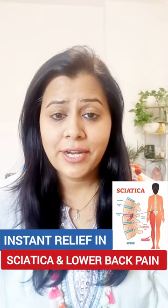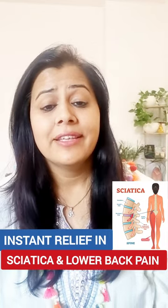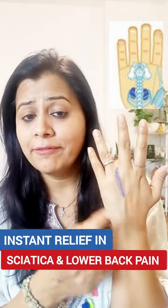Are you suffering from sciatica pain or lower back pain and you want to get instant relief? Then try this point. Take your left hand if your pain is in the left leg and the left side of your body. Mark this point between these two fingers. Take some oil in your hand and massage this point for two to three minutes, like this — up and down, press and release method.